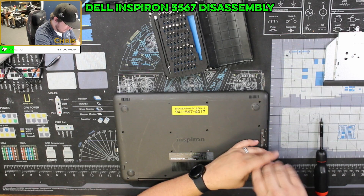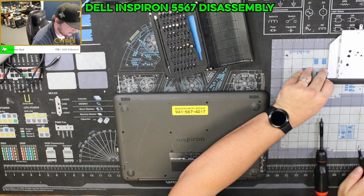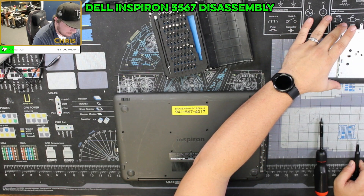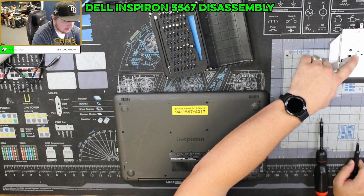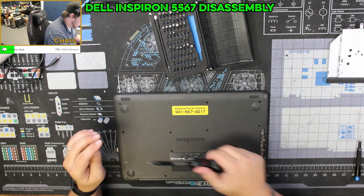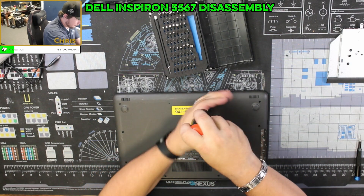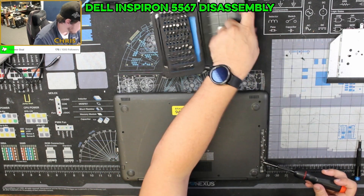Let's go ahead and get these out. What I like doing for organization is keeping any screws together with the component they came from — so these two screws held in this piece, and then these are underneath it — that way you keep them all together and you know where they're going to go.